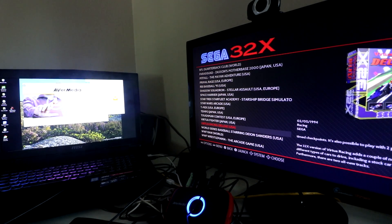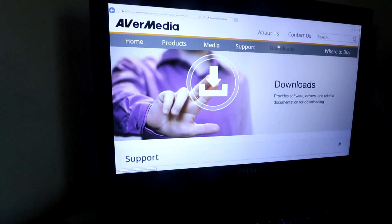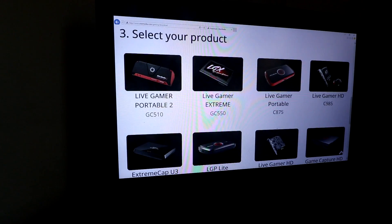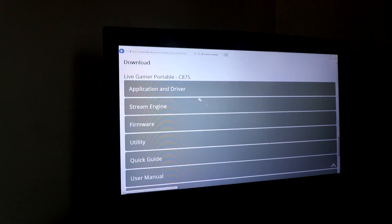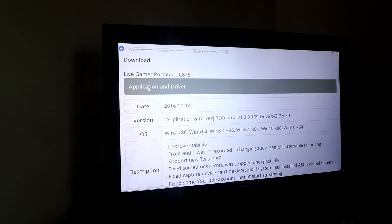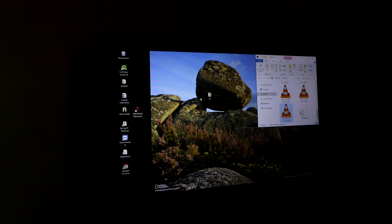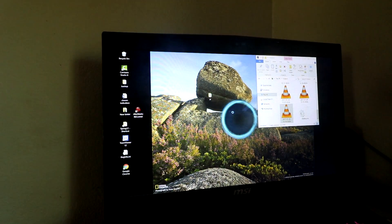First thing you want to do is install the AverMedia driver. Go to your computer and then go to the AverMedia.com website. Click downloads and then under gaming, capture and stream. You're going to click over — we have this one, the Live Gamer C875. Go to applications and drivers, download the first driver there and go ahead and install. Once you install, you're going to get this program right here.